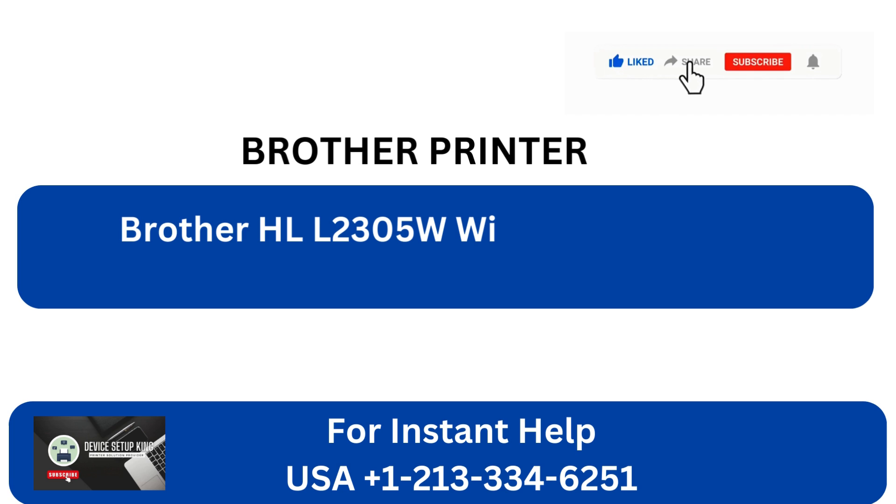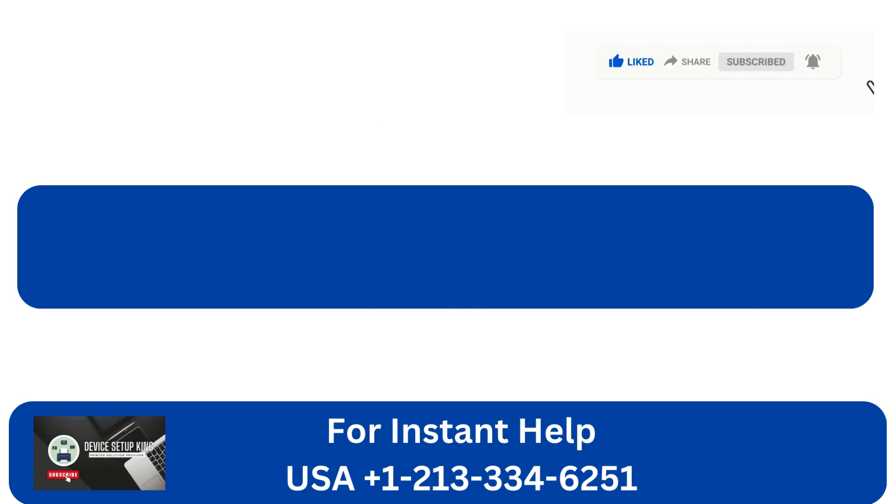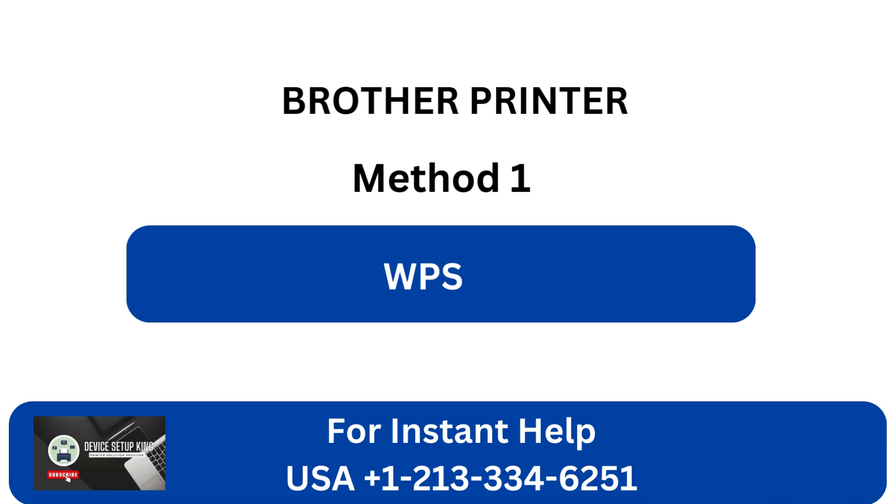Brother HLL2305W Wi-Fi Setup. Three quick solutions. Method 1: WPS.